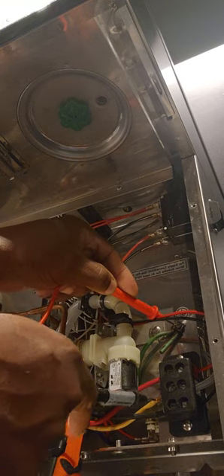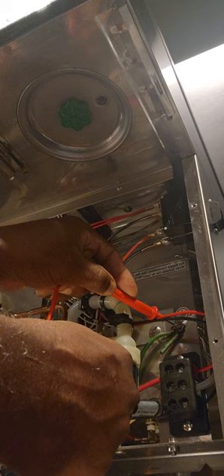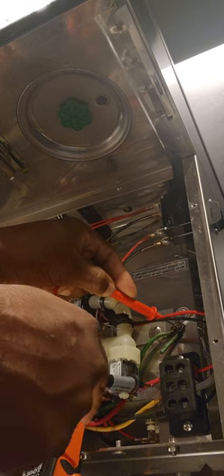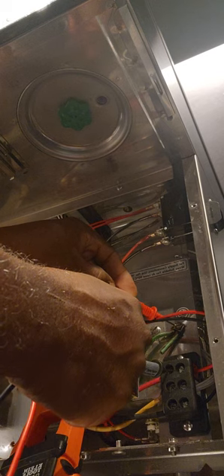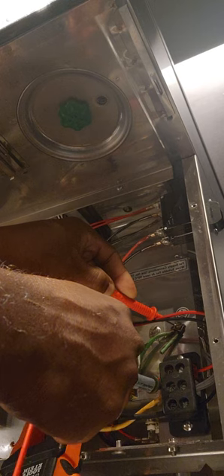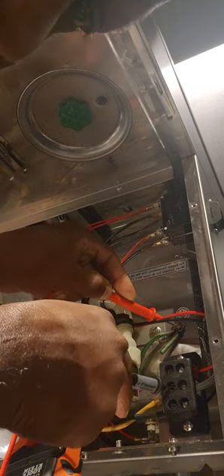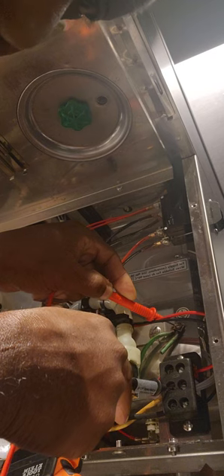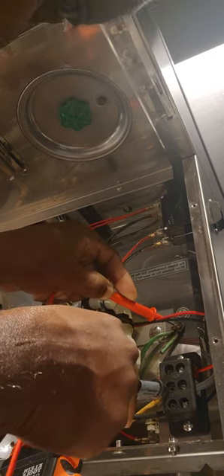Now we're going to go from brown to one of the hot — 120. That's good. Now from the other hot, I should have 120. That's good. Now I'm going to go from the neutral to ground, and I should have nothing. Now I'm going from the neutral to ground right now, and I should have zero, and that is good.